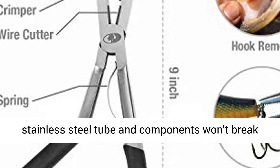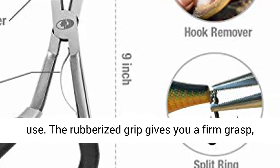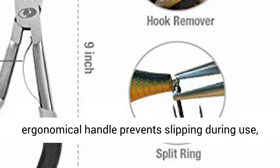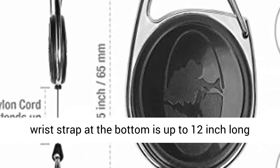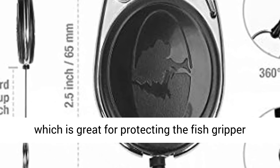The stainless steel tube and components won't break down in saltwater and will survive years of hard use. The rubberized grip gives you a firm grasp; ergonomic handle prevents slipping during use. Safety guard protects your fingers. Adjustable wrist strap at the bottom is up to 12 inches long, great for protecting the fish gripper from being lost.